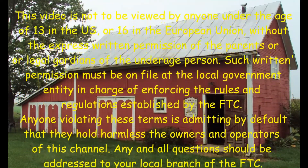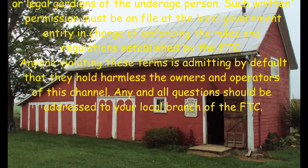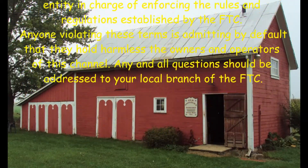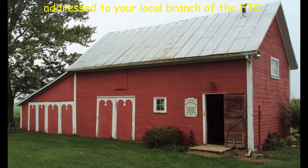The comment section must be on file at the local government entity in charge of enforcing the rules and regulations established by the FTC. Anyone violating these terms is admitting by default that they hold harmless the owners and operators of this channel. Any and all questions should be addressed to your local branch of the FTC.